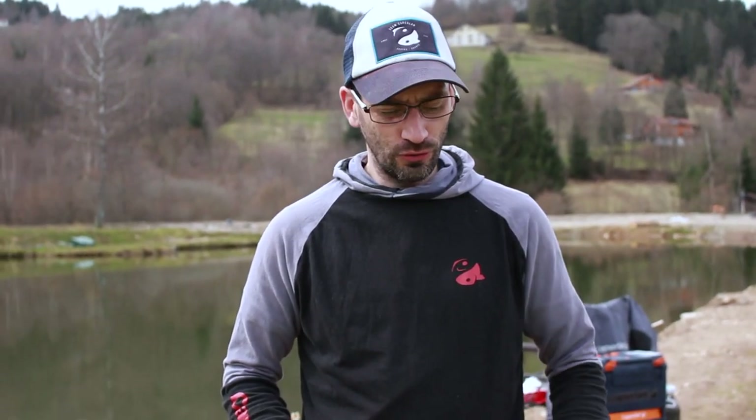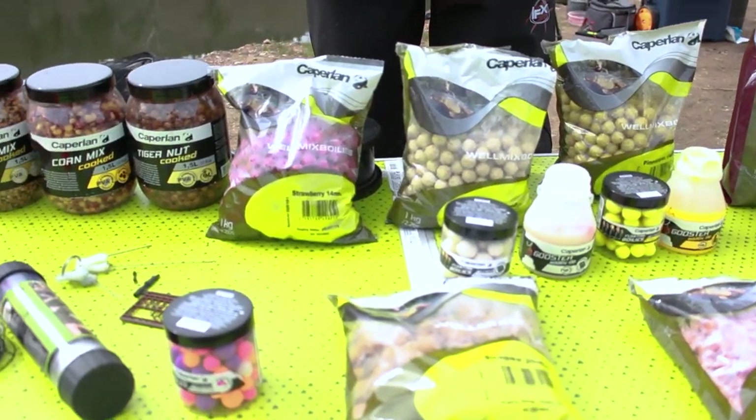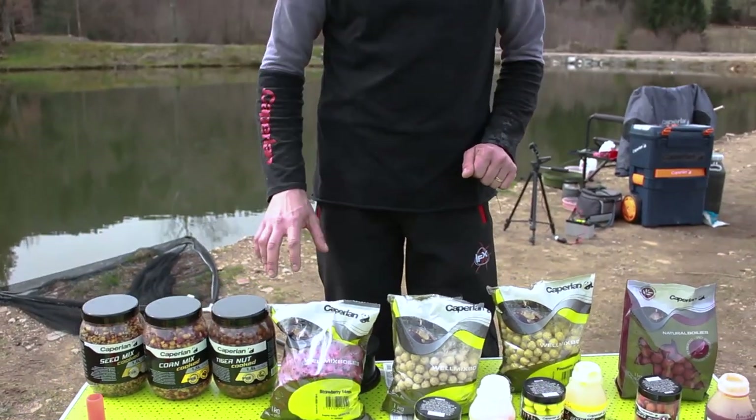We'll also cover carp battery fishing. For this, we have the Sensitive 1 entry-level rod, the Sensitive 5 Light, and the Sensitive 5 Medium — three different rods with three different actions. We'll present them during different fights. I also want to discuss our boilies: the Will Mix range, the winning combos, and the Natural range. We'll also talk about ready-to-use seeds compatible with PVA bags — very handy for quick sessions. Hope you enjoy!